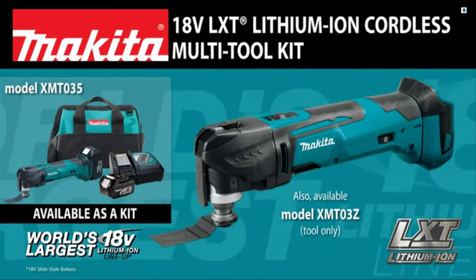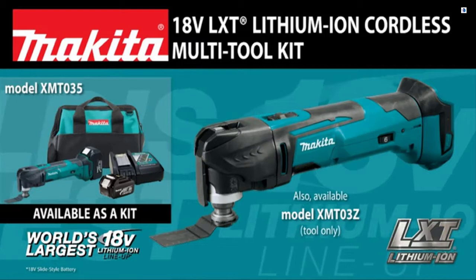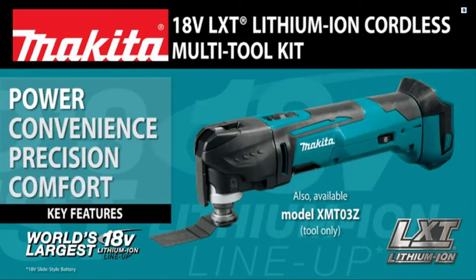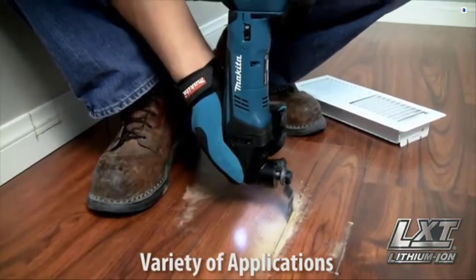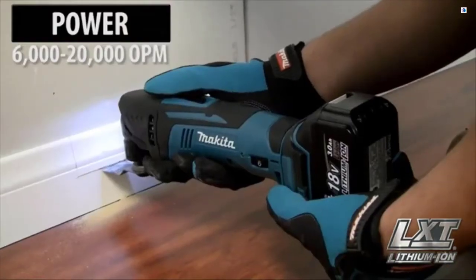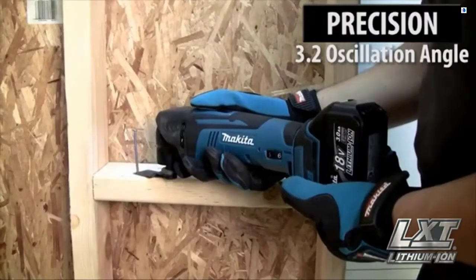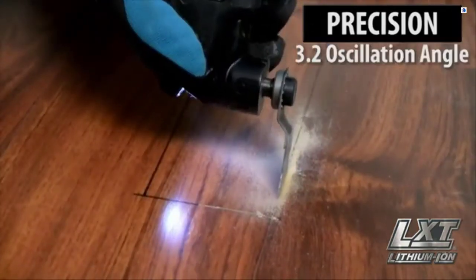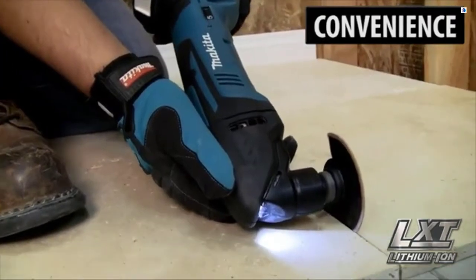It's available as a kit or as a bare tool. The versatile new multi-tool delivers power, convenience, precision, and comfort for a variety of applications in a more compact size. The Makita built motor delivers 6,000 to 20,000 oscillations per minute with a 3.2 degree oscillation angle engineered for faster cutting. You'll get corded speed and power without the cord.